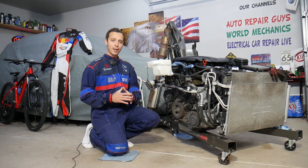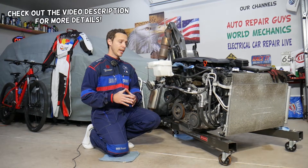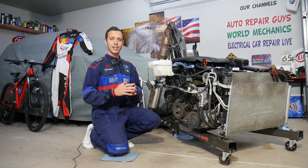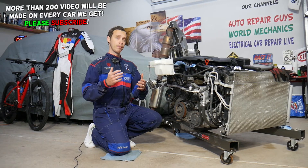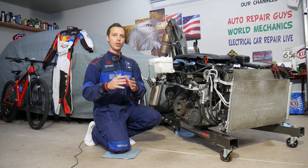Hey guys, welcome back to Electrical Car Repair Life — thank you for watching and subscribing. Today's video will be super helpful for anyone with a Hyundai Santa Fe. If you remove your ignition coils to replace an ignition coil or spark plug and notice that the spark plug well is full of engine oil, we'll explain what causes that.